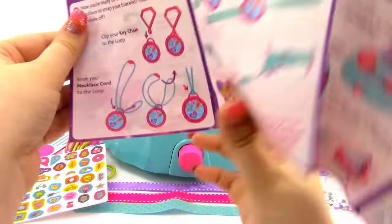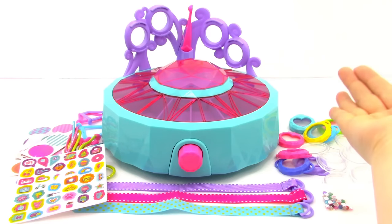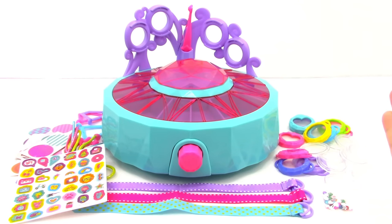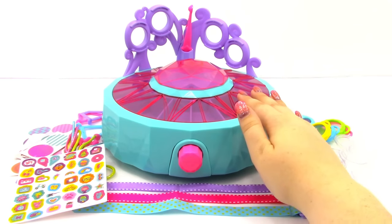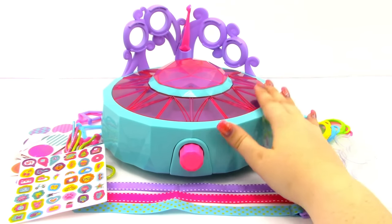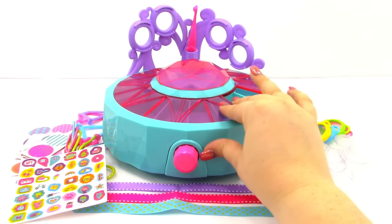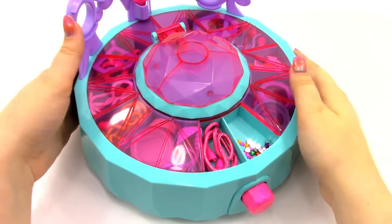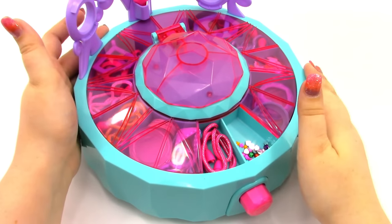The last thing in the box is our instructions which are fully colored and super simple to follow. Now that we've seen everything inside of the box, we can take all of this stuff and place it inside of the Memory Studio. So I'm going to quickly start placing everything inside of the storage. Alright, I'm finished organizing my supplies, so let's go ahead and start making our first locket.